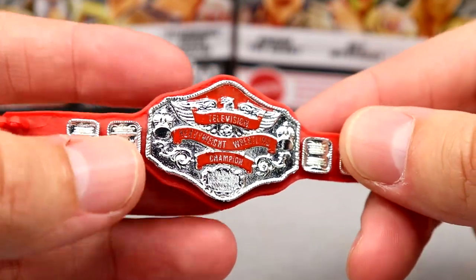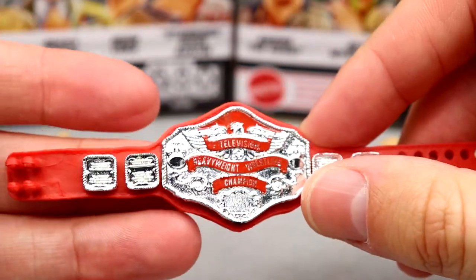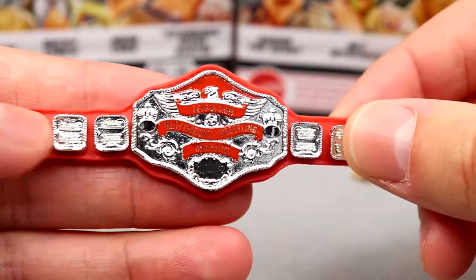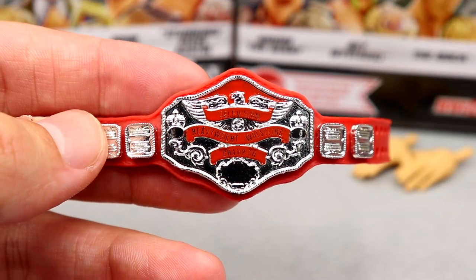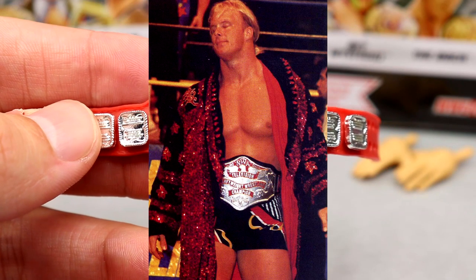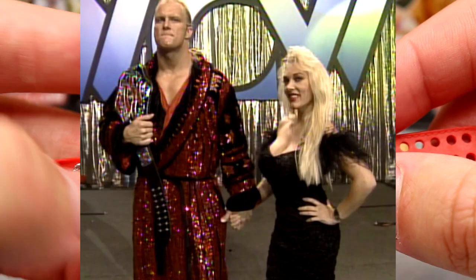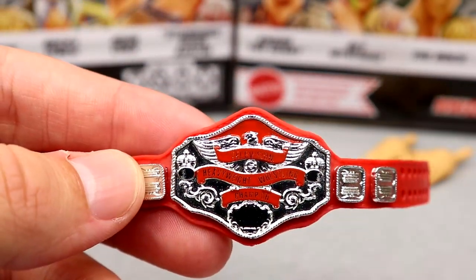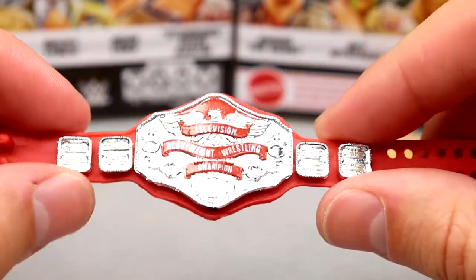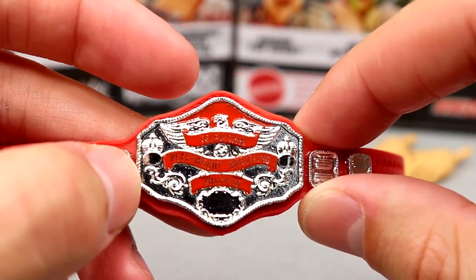We also have a brand new championship — the NWA Television Heavyweight Wrestling Championship, or the NWA TV title. It's supposed to say 'NWA' at the top but it does not. The plates look really good; I like the red color. There was a black-and-red version and I don't know why they didn't go with that, since every photo I've seen of Stunning Steve with this title shows the black version. Still, it looks very quality. Maybe you can get an NWA decal from Curb Stomp or somewhere.